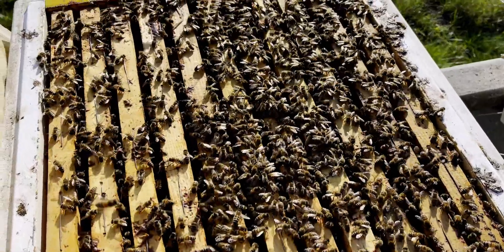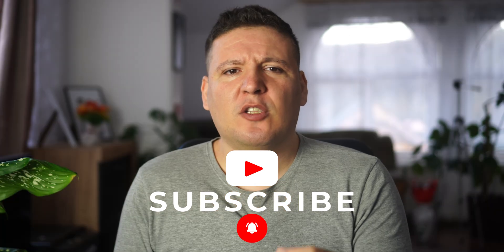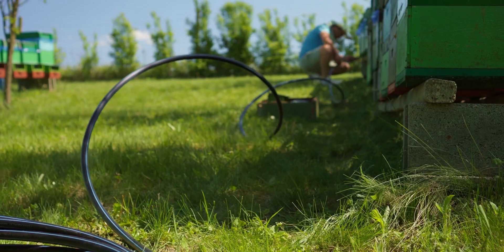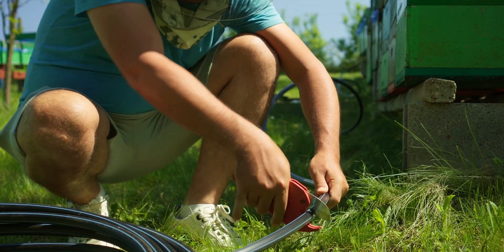First, we'll cover the fundamentals of proper bee stimulation, so you can understand its impact on colony health and development. It's not just about feeding — it's about creating the right environment for your bees to flourish. I'll walk you through the exact tools and materials you'll need to build your system, from pumps to tubing, no detail will be overlooked.